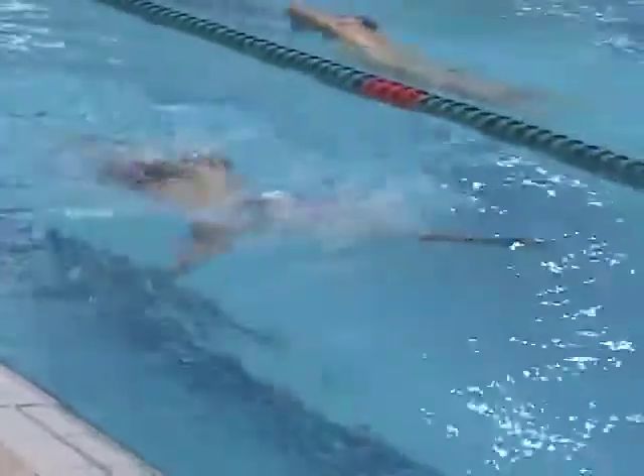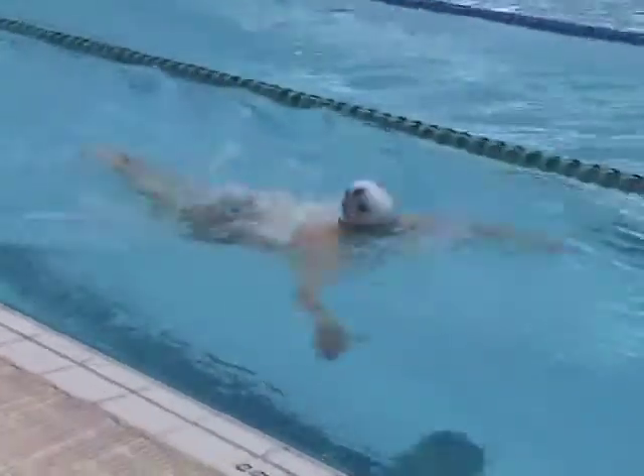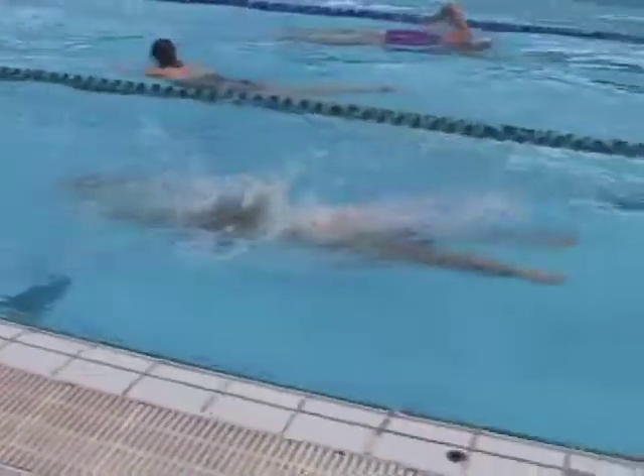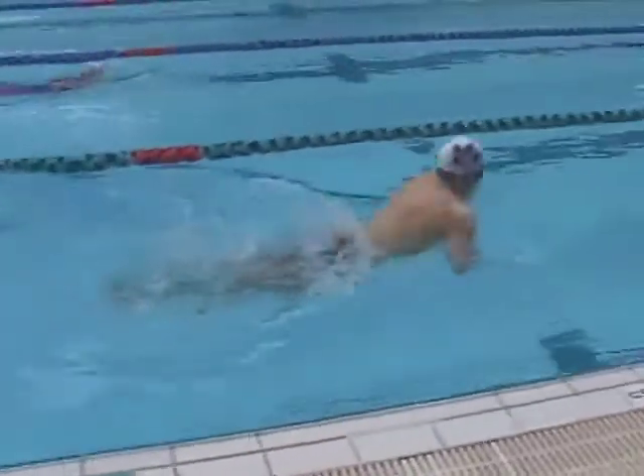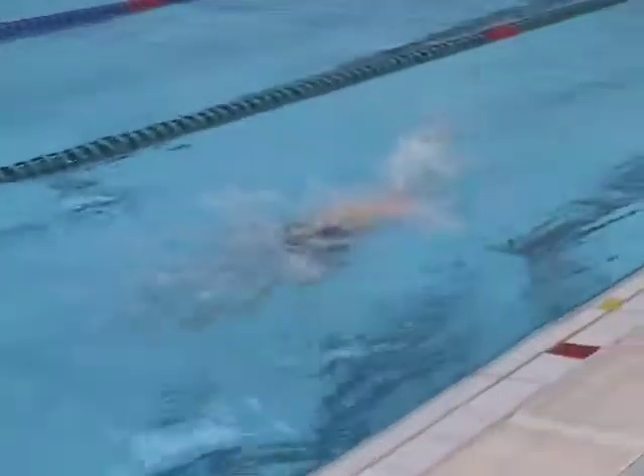I suggest to the swimmers that they try the same drill and then, in their own time, shift into doing a breaststroke kick while maintaining that all-important rhythm in the stroke. We'll now take a closer look at that.